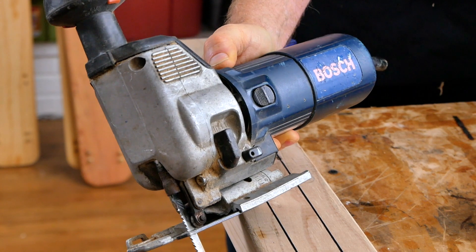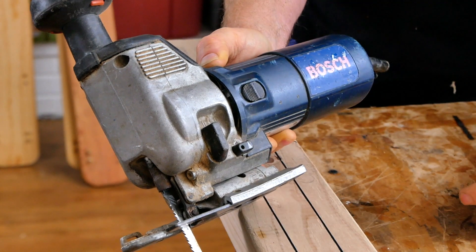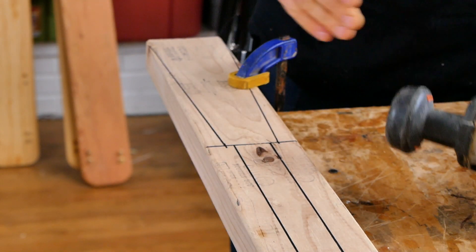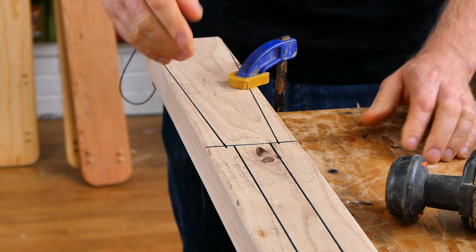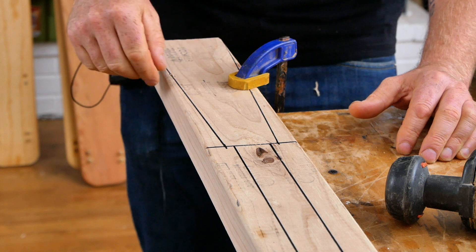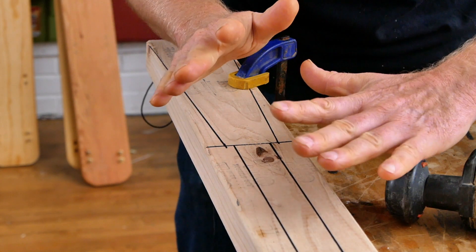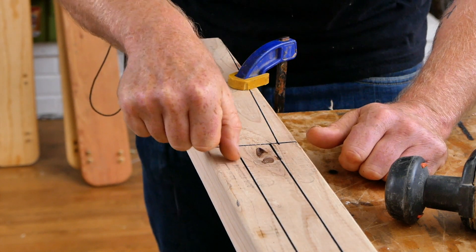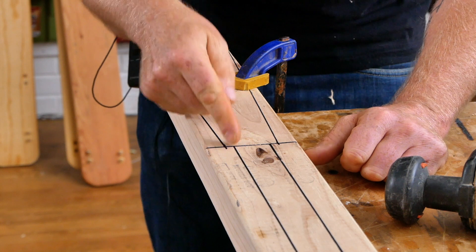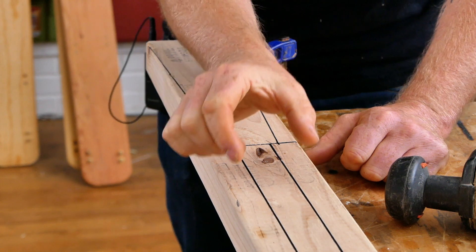This jigsaw is about 20 years old — it's a Bosch barrel grip, and they do have a newer version. Whether you're using a band saw or a jigsaw, cut along the outside of the line — you don't want to cut any wider than the outside of the line. When you get to the loom section, if you're using a band saw you can cut a little bit into that line, but if you're using a jigsaw stay on the outside of the line as well, since jigsaws don't cut as straight and you don't want to make your paddle too thin.